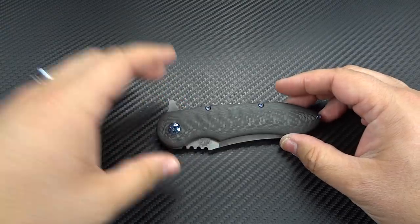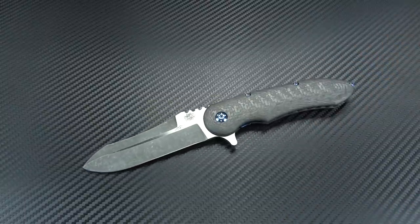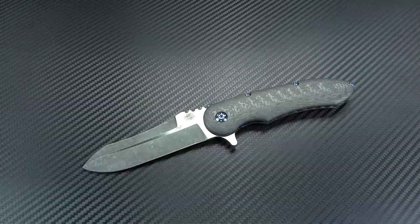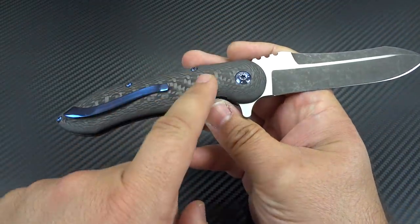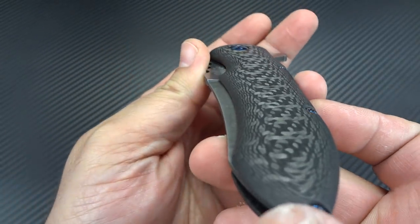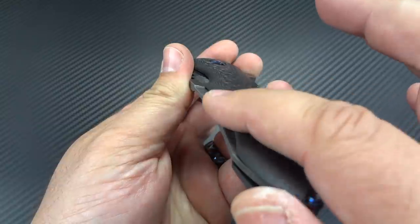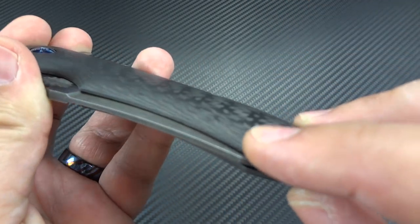This is one of the lightest weight knives I've ever owned anywhere near its size. You've got a three and three-quarter inch blade, yet the whole knife only weighs three and a half ounces. To give you some perspective, most tactical style flippers I own in a three and three-quarter inch blade are anywhere from five and a half to seven ounces. That's because of those handles — not only did he create the whole handle in carbon fiber, but he's also perfectly contoured it. Everything is rounded off, nice contour from top to bottom, no sharp edges anywhere on that handle whatsoever.